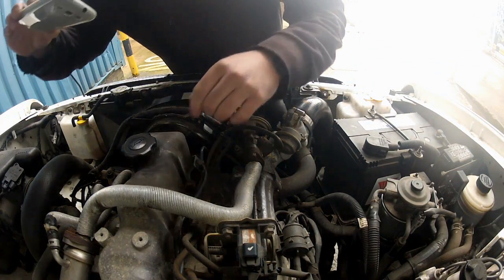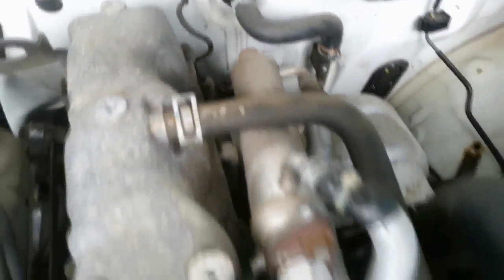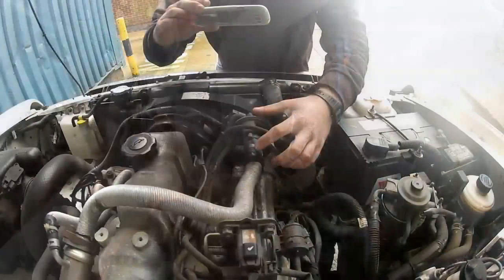So, the EGR circuit basically starts at the exhaust side of the engine here, and then works its way back across to the inlet side, ultimately ending at the EGR valve here. Now, this controls how much exhaust gas is passed through into the inlet. So to disable this, I basically need to install my blanking plate somewhere in this circuit, and to make my life as easy as possible, I'm going to install it right here.